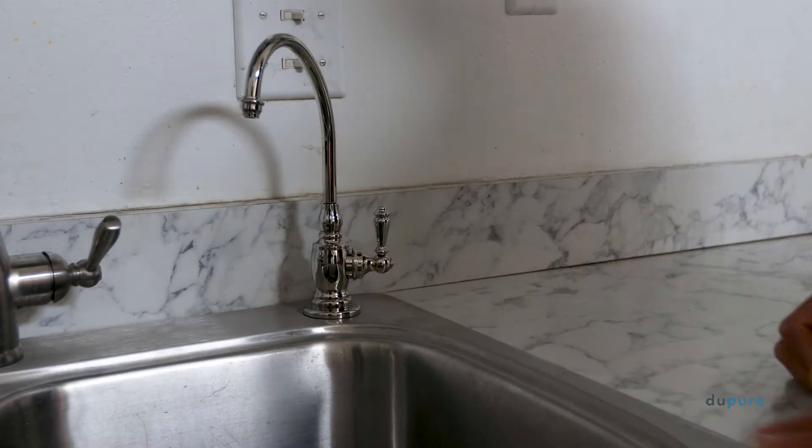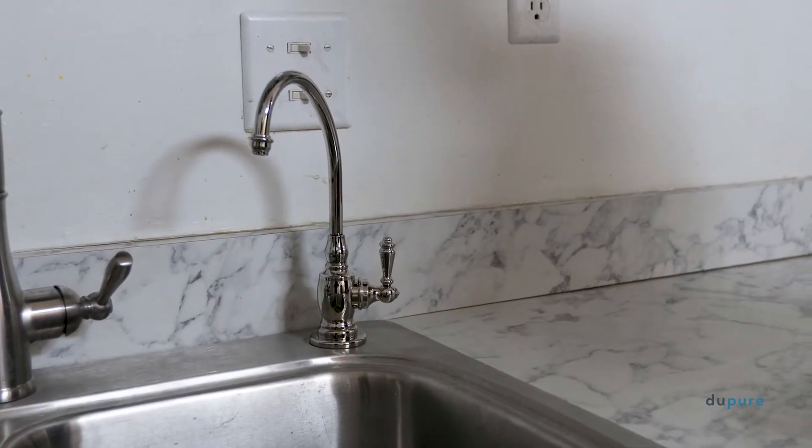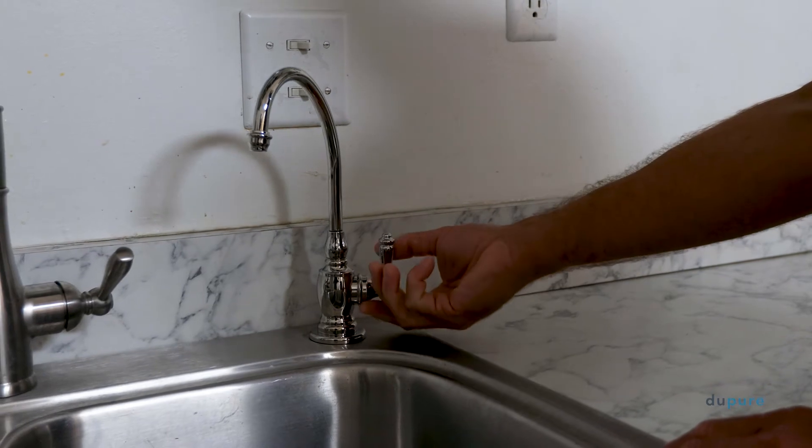Next, release the pressure in the system by opening the spigot and letting it drip. Once the dripping has stopped, close the spigot.